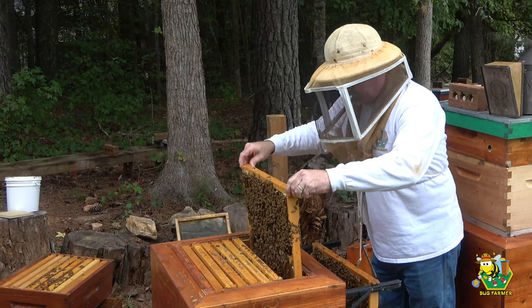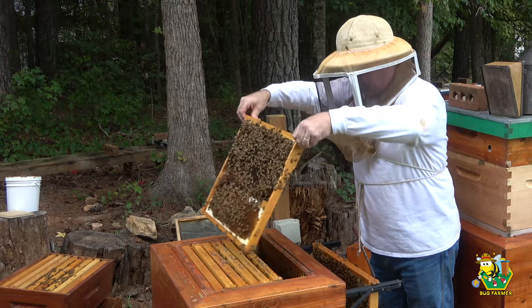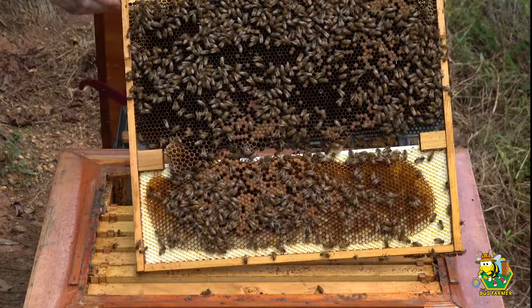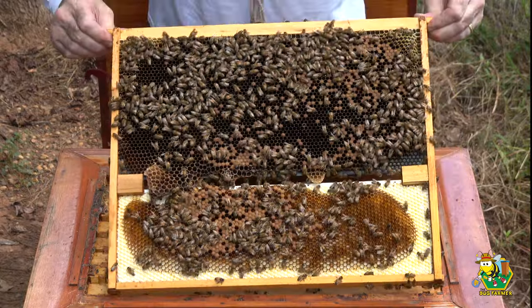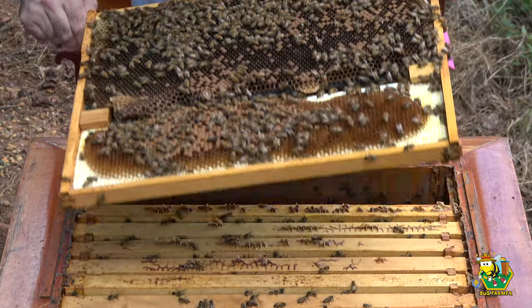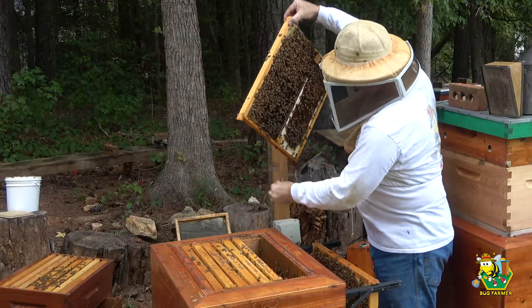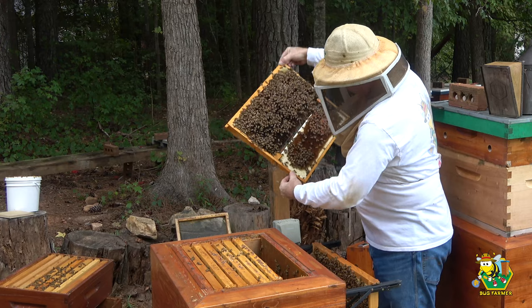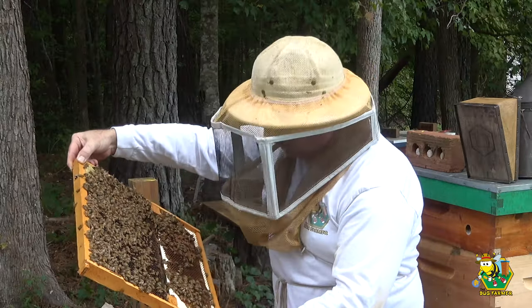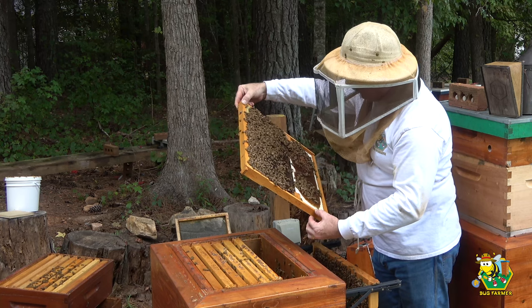Okay, let's see what we have here. We have another frame — top and bottom, girls are bringing in pollen. Milk brood on the other side as well, a whole frame full of it.